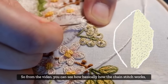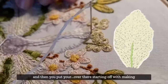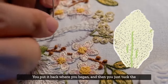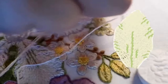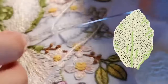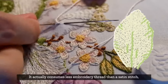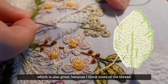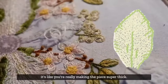From the video you can see how the chain stitch works. Starting off by making a loop, you put it back where you began and tuck the end behind the needle - that creates the loop. To continue the chain, just keep going: put it back in the middle and do that whole loop again. It's continuous, so it actually consumes less embroidery thread than a satin stitch - more of the thread and more of the texture stays on top.